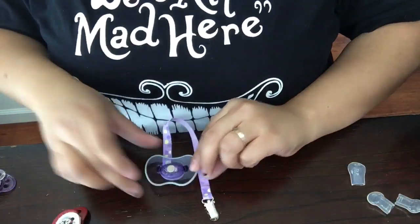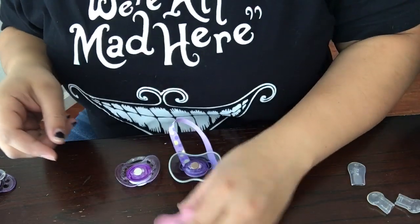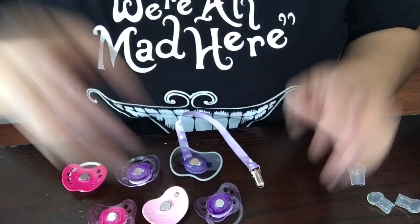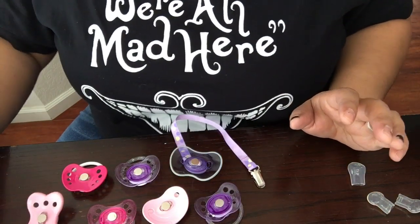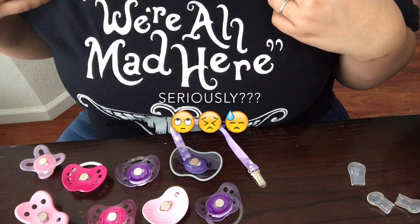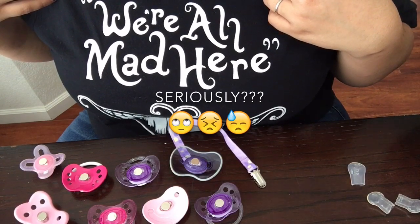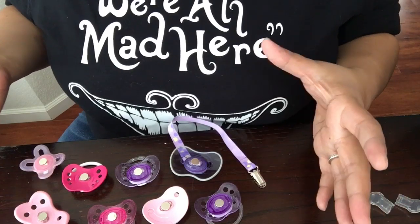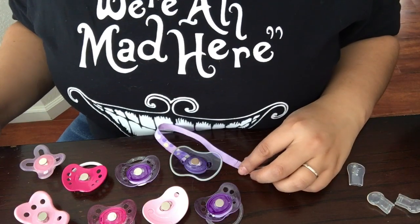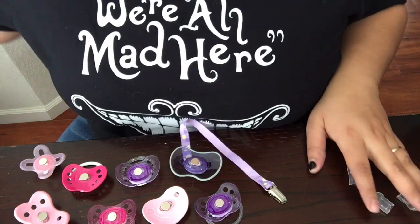Now all of the pacifiers — this one is actually mine — are all modified and just waiting to dry, and then she'll be ready to head home. Thank you so much for watching. If you have any questions or would like to know anything else, feel free to leave it in the comments and I'll happily answer, or if I feel like I need to make a video I can do that too. Thank you and bye bye!